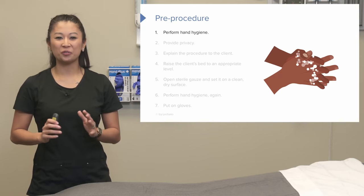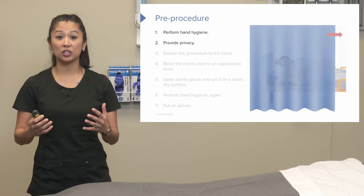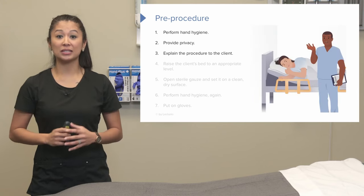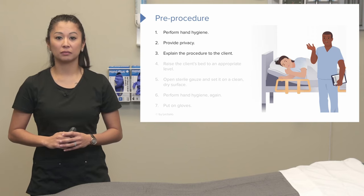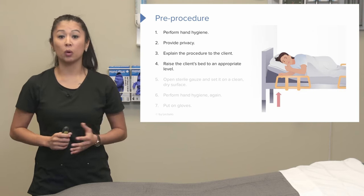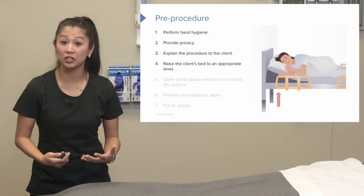Before we start anything, don't forget your hand hygiene. We want to make sure the patient is provided privacy and we explain thoroughly what the procedure is going to entail. Also, raise the bed to a working height so we have good body mechanics and we're not hunching over.